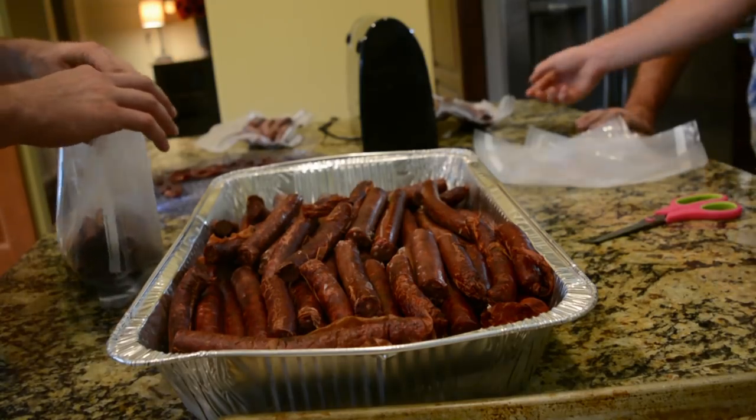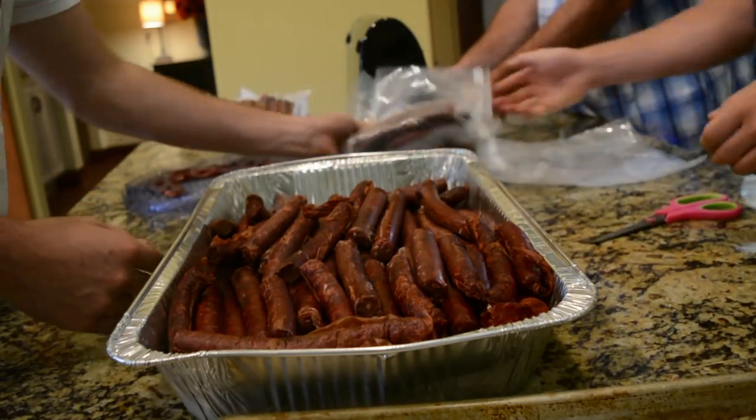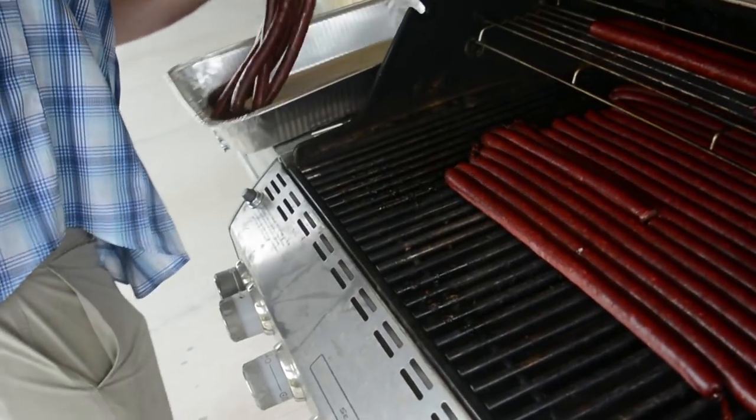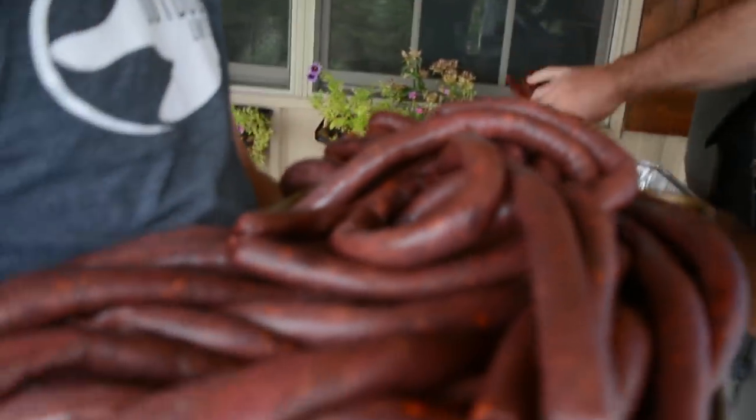Day two of the sausage party and we've got the sticks all done. We got the pepper sticks done yesterday and we're working on the hickory ones right now. We've got 20 pounds of jerky sticks — they look pretty good and they taste really good. All that's left to do is bag them up, vacuum seal them, and put them in the freezer. I would have never thought you could do it on a grill.